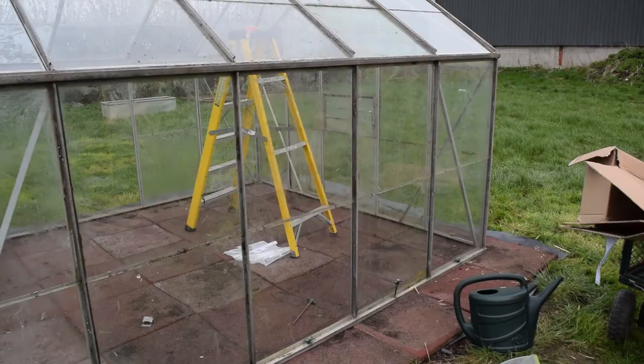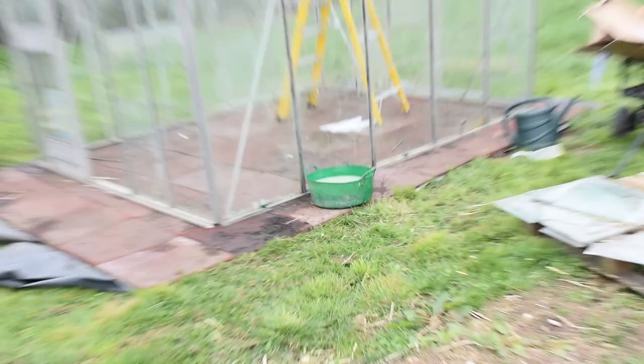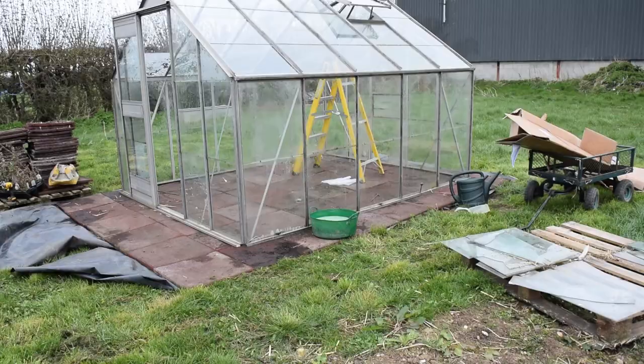I managed to get all of the glass in the greenhouse - I'm really chuffed with it. I had to go and get about 12 new panes of glass from Ellerton Greenhouses and they packed it up nicely in some cardboard so I could bring it back home safely. What I'm going to do now is give it a massive clean. I've got some Jay's fluid in that tub down there and I'm going to give it a good old scrub.